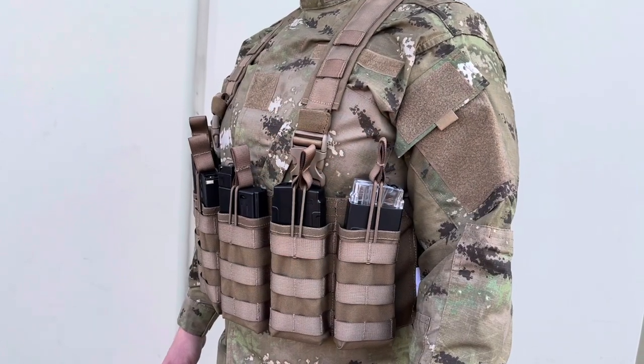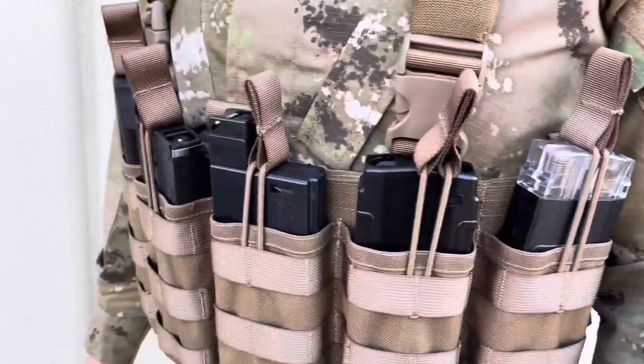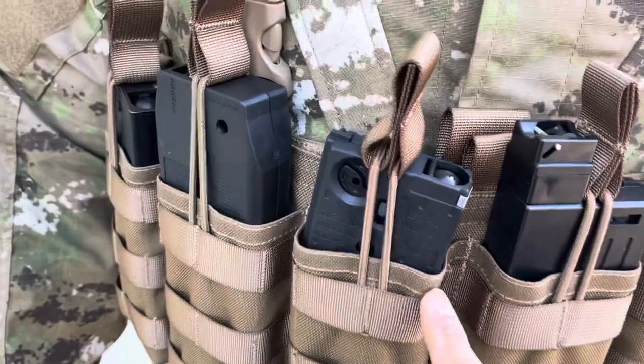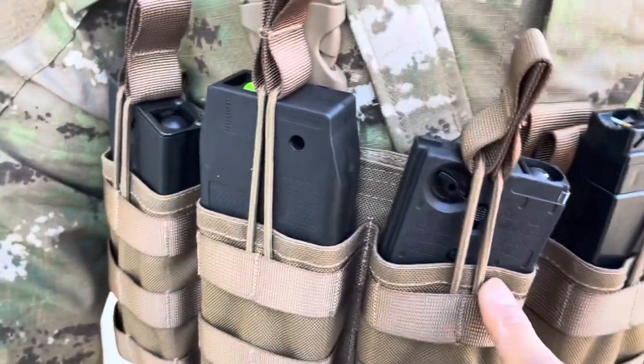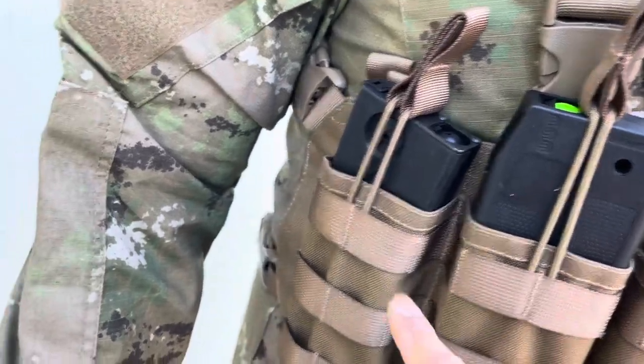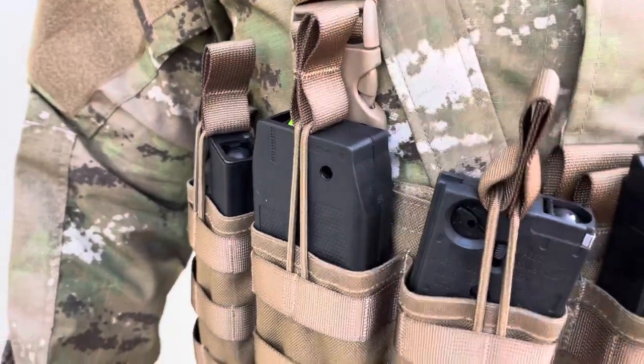This is a front line chest rig. It holds six magazines and is compatible with Helix magazine, D-Mag, Music magazine, T-15 Stormer magazine, Diadem, the CF-20, and of course the T-15 magazine. Pretty much any magazine you have is compatible.